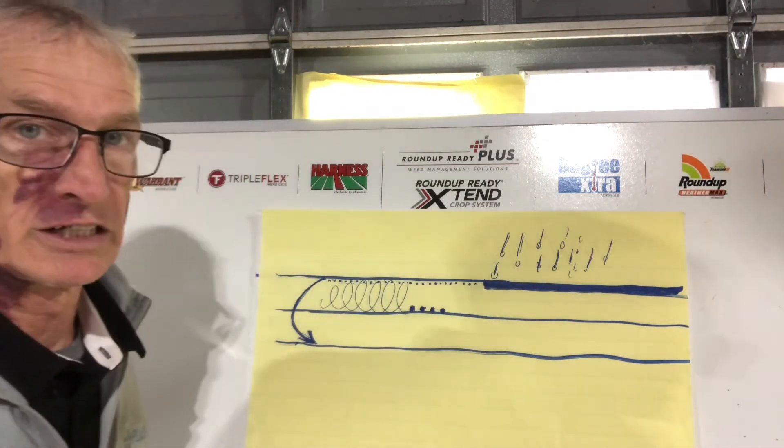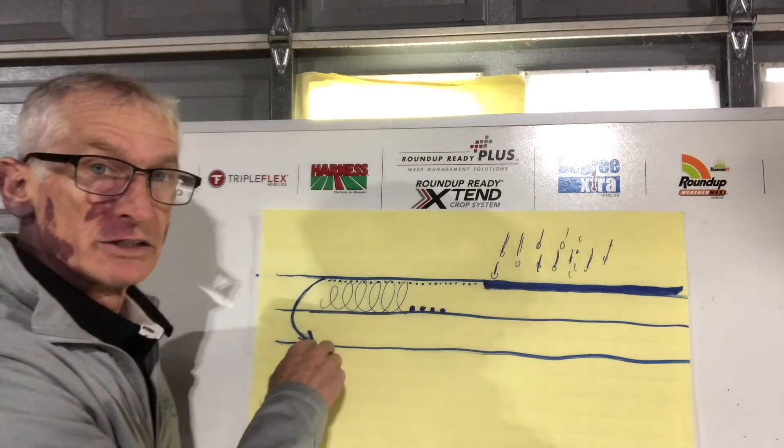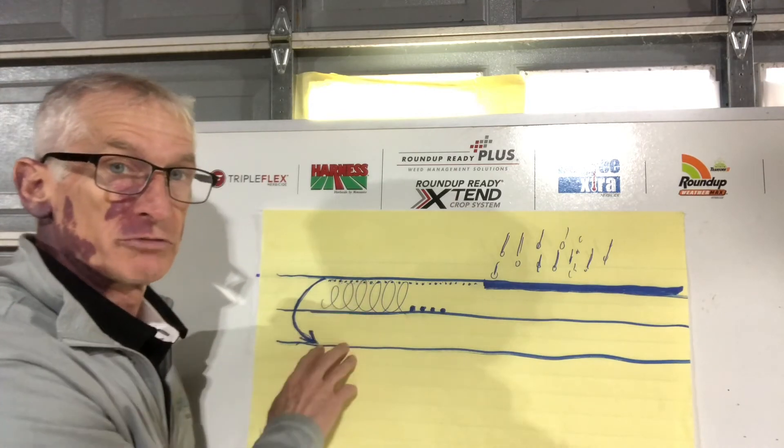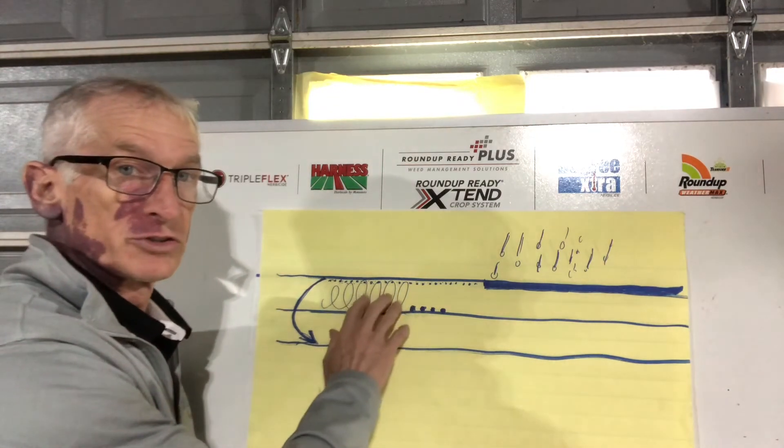If you have a herbicide that allows for incorporation, a couple things to keep in mind. You're going to put your herbicide roughly half the depth of tillage. So if you run a field cultivator at four inches, you're going to have the majority of herbicide in the top two inches of the soil.